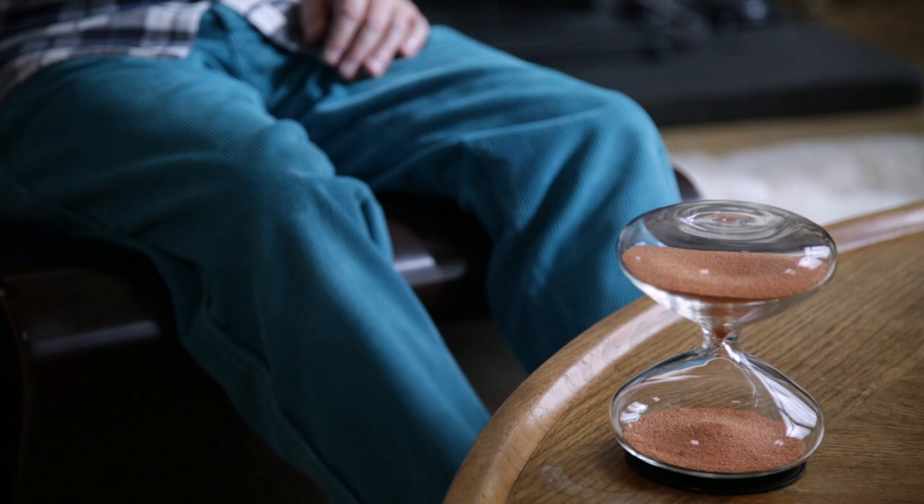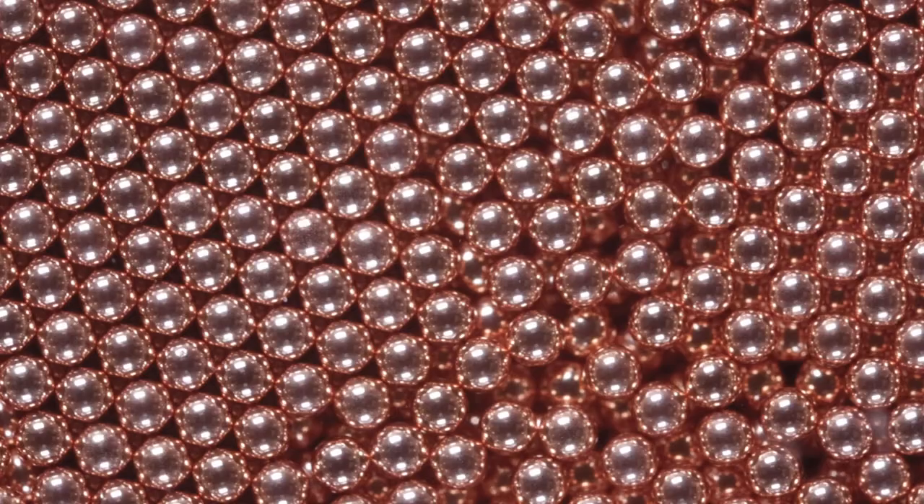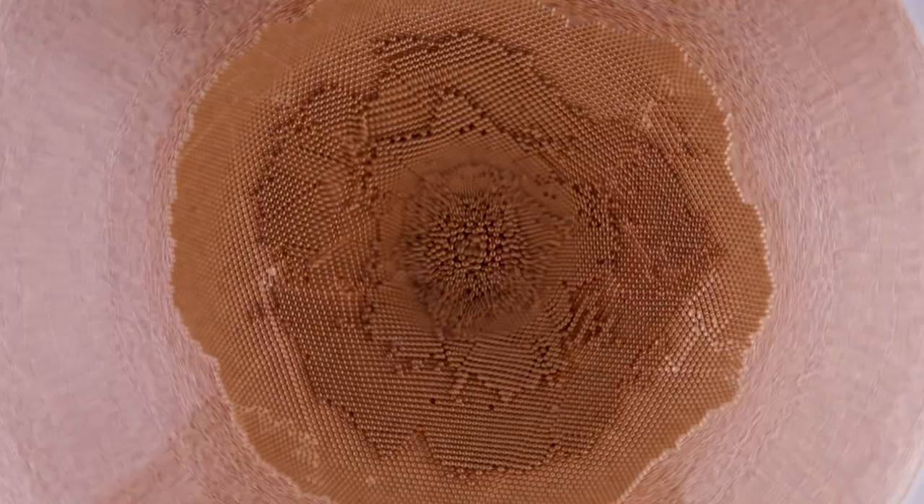What's inside it is really very important in the context of this object. Because most objects like this, or that perform the same sorts of function, have some kind of sand or grit or fairly non-specific material inside. Whereas I've chosen to put tiny little ball bearings in. The spheres are coated in a type of copper, and there are approximately 1.3 million of these little spheres in there.